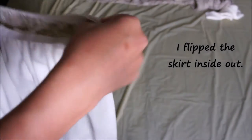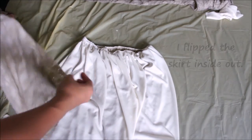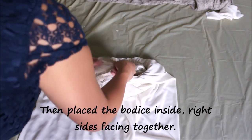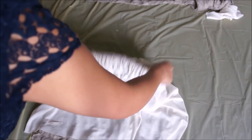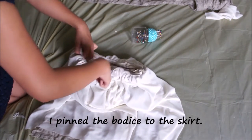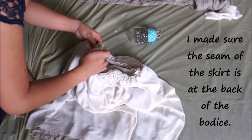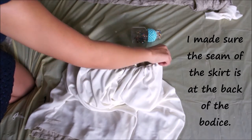Then I flip the skirt inside out and insert the bodice into the skirt so that the right sides are facing. Next I pin the bodice to the skirt and sew the bodice to the skirt. Since there's only one seam on the skirt, I make sure it's aligned at the back of the bodice.